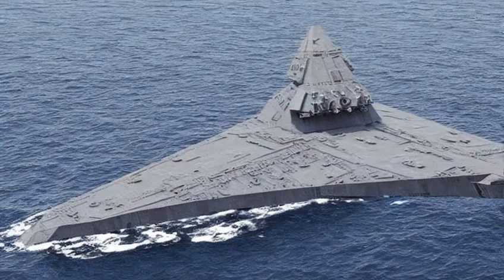The Venator-class Star Destroyer, or Venator-class Cruiser, also known as the Jedi Cruiser, Republic Cruiser, Republic Attack Cruiser, or Republic Star Destroyer, was a line-of-wedge-shaped cruiser-classed Star Destroyer in the navies of the Galactic Republic and its successor, the Galactic Empire.